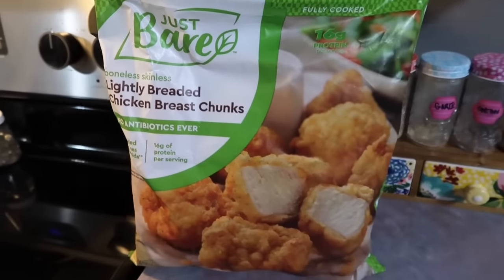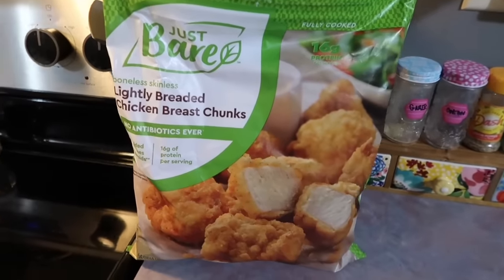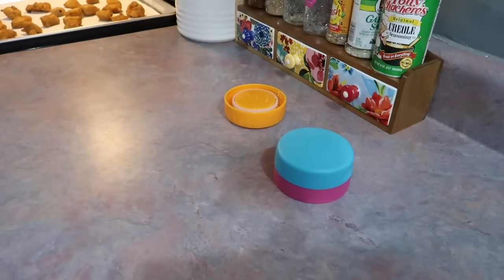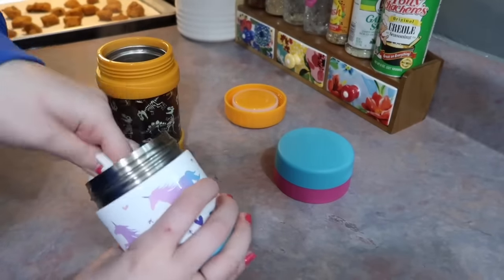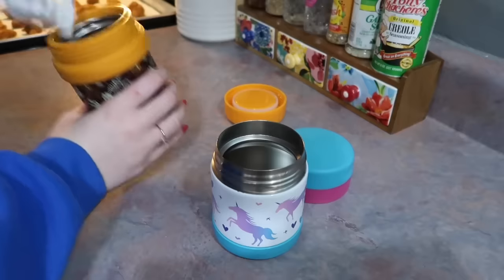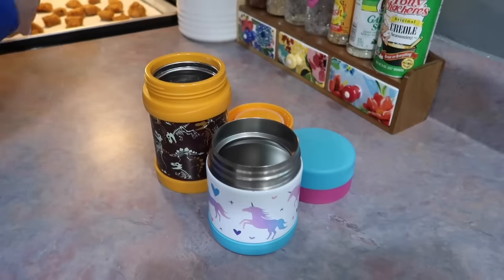I finally got my hands on these Just Bare Chicken Nuggets — this is my first time purchasing them and the first time my kids are gonna try them. I've heard nothing but amazing things. I got that big bag at Costco and I've also seen them at Kroger. I went ahead and primed my thermoses, then dumped out the water and wiped them down really well with a paper towel since I didn't want any leftover water getting on the nuggets. A lot of people put a folded paper towel in the bottom before adding dry food like chicken nuggets — I sometimes do that but forgot this morning. Thankfully the kids did not mention them being soggy.